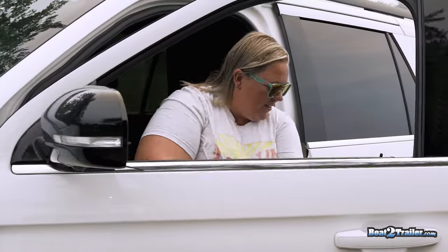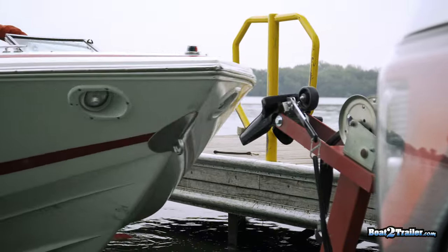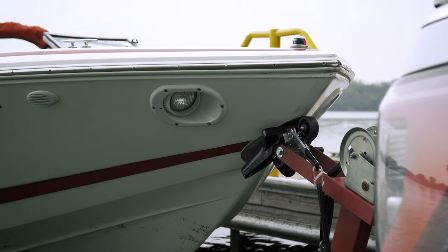Exit the vehicle and enter the boat. Drive the boat onto the trailer. If the trailer is shallow enough, the trailer will actually center the boat. Drive the boat forward enough so that the eye on the boat comes in contact with the clamp system.